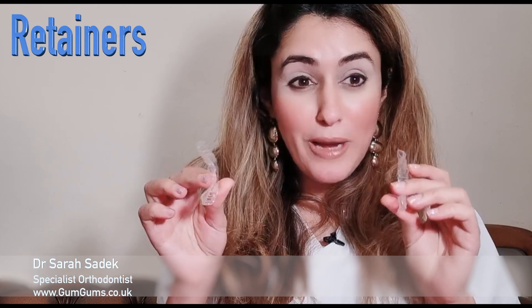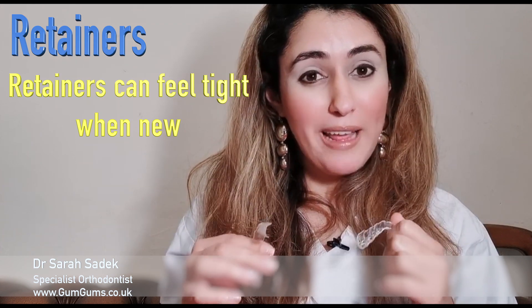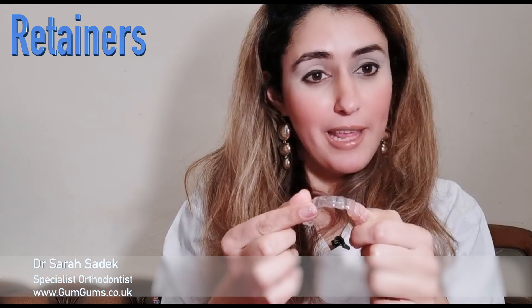I have my retainers here — I still wear them years after removing my braces. Your retainers will normally feel tight when you first wear them, a bit like a new shoe, but the more you wear them, the more comfortable they will feel. It's easy to tell which is the top and which is the bottom just by looking at the front of them and the shapes of the teeth.